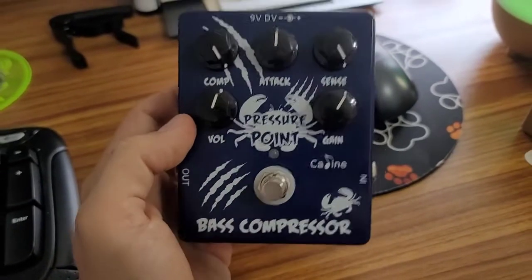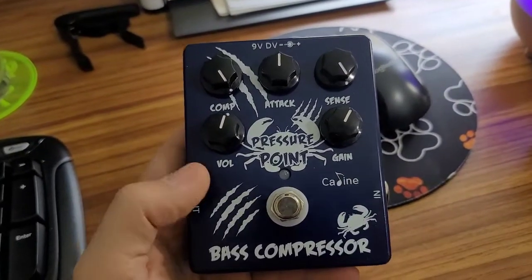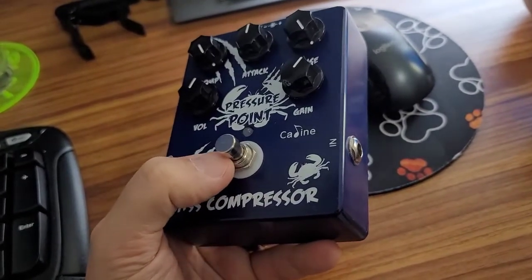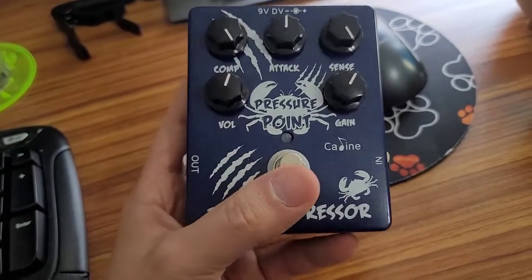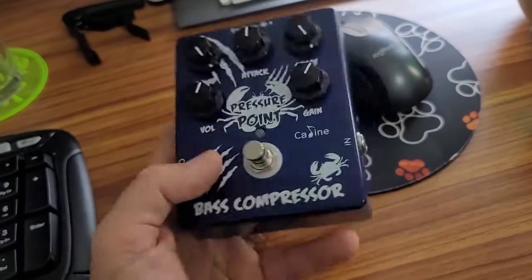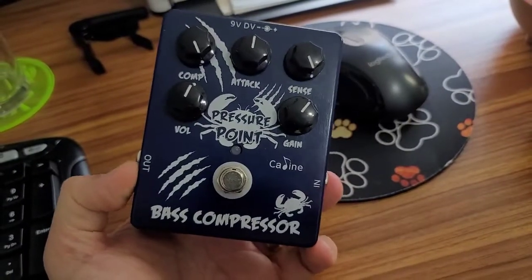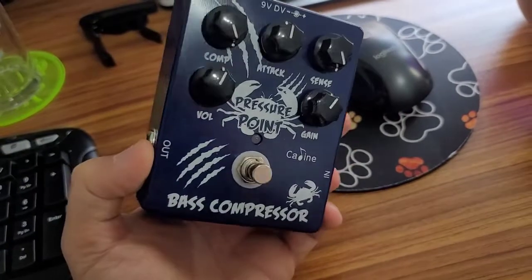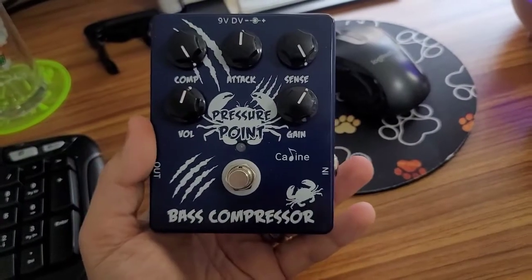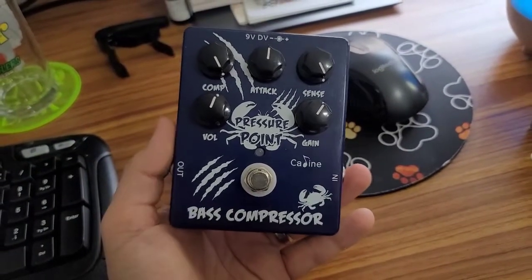It does well for what it's designed for and I have no major complaints. If you want to get rid of that popping sound — it's from the switch, not the circuit — you can get a soft touch button; I'll put a link in the description below. This pedal is likely going to always be on. I really like the blue color, and the Pressure Point with the crab logo — it's a pretty cool pedal. K-Line built it to a price point and it does well for what it's intended for. If there are any other questions please let me know. Thank you guys so much for watching — cheers!